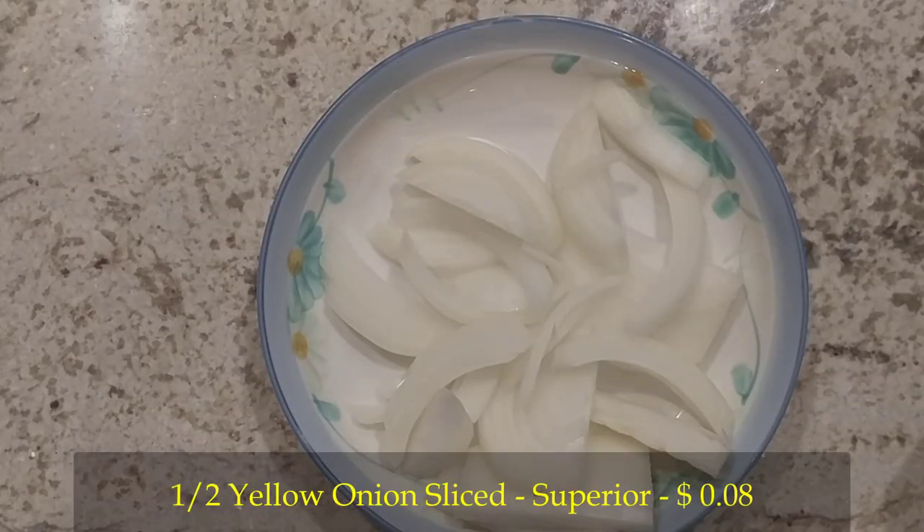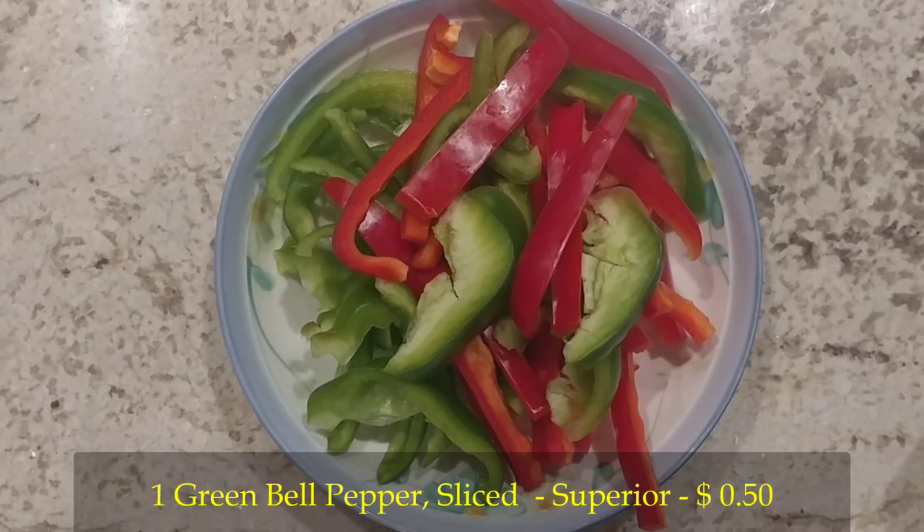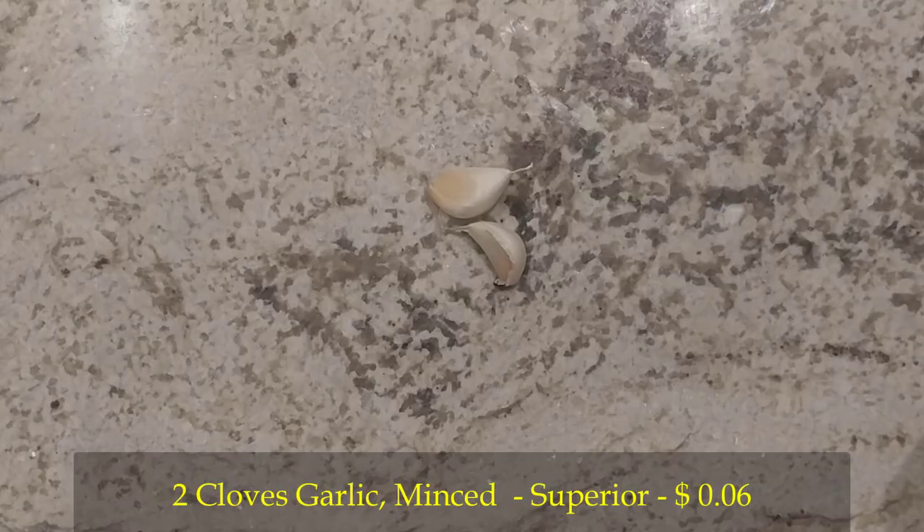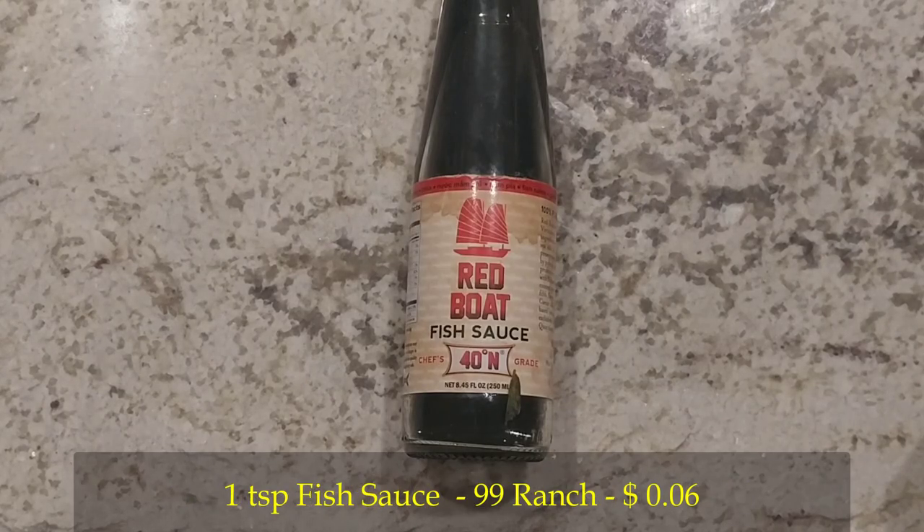Half a yellow onion, sliced — if you want to see how to slice it, you can watch me slice it in my mushroom onion topping video. One red bell pepper and one green bell pepper, sliced. The onion and the bell peppers are for the pepperonata, so if you don't want to do that, you don't need them. Two cloves of garlic, crushed — just like my dreams of being a YouTube star. One teaspoon of fish sauce, also for the pepperonata — you'll be amazed at how much flavor this adds.